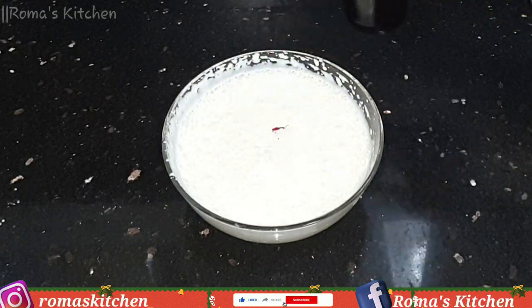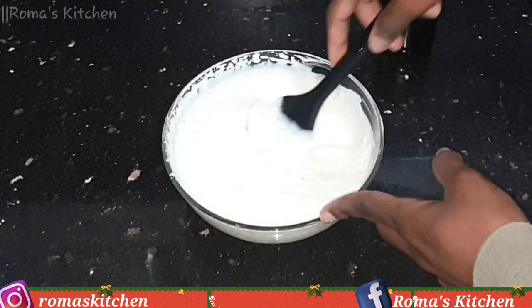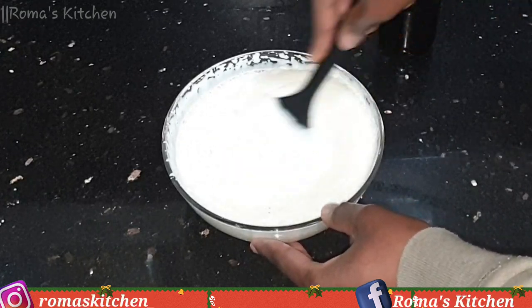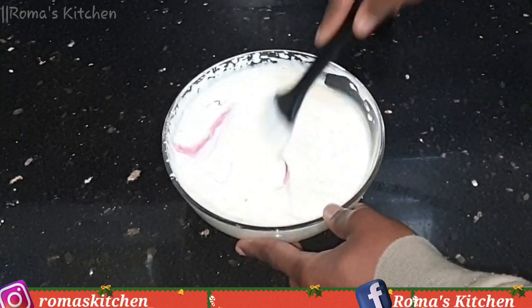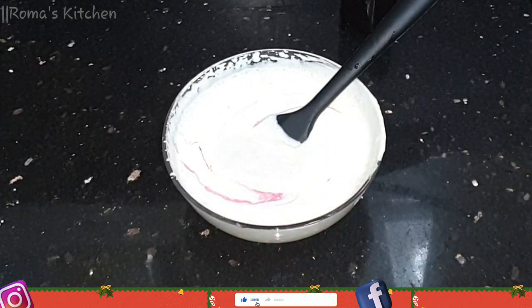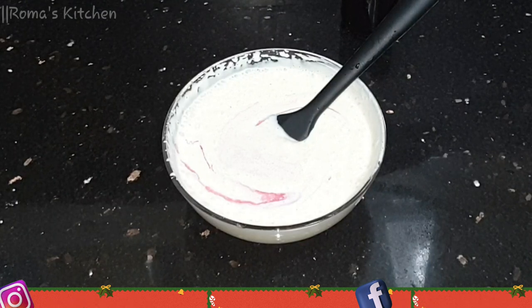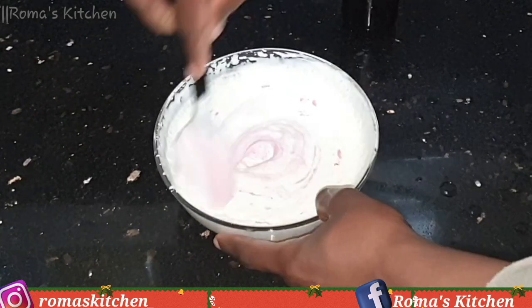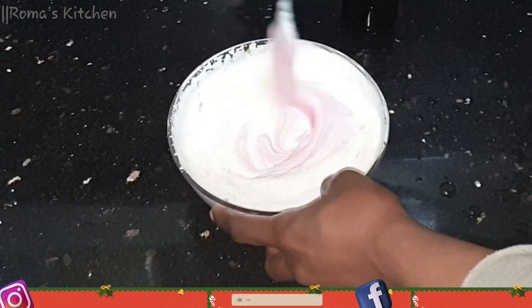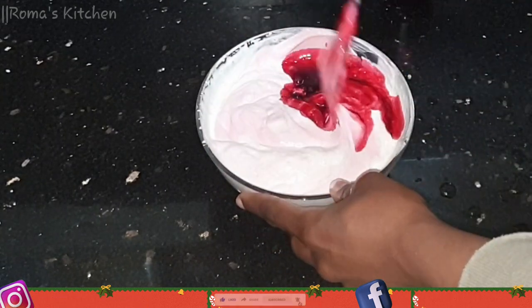I'm going to add the sorrel syrup a little at a time until I see that I like the color, and I'm also going to taste as I go along. So far there's not too much sorrel syrup in it, and this is why I had said earlier that you do not want to make the syrup too sweet — because as you taste, you'll realize you don't want any more syrup in it, and then it won't have that strong sorrel taste and the color won't be as dark. Because my mixture is not that sweet, I'm going to be adding in more sorrel syrup.